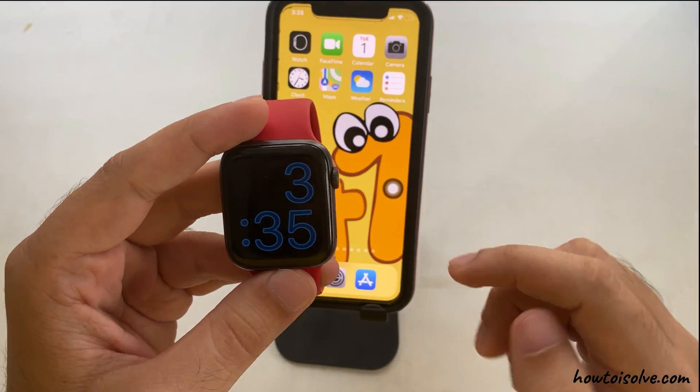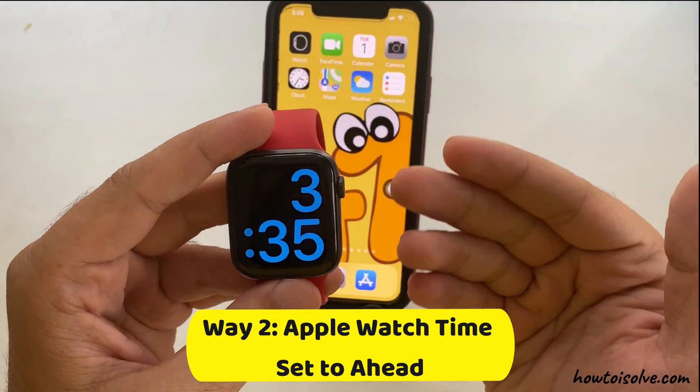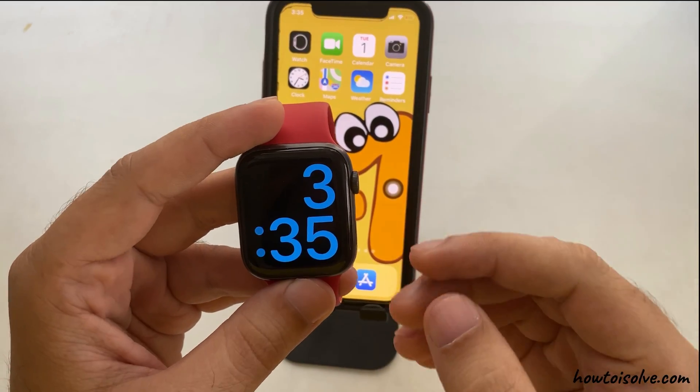Another way is from Apple's own Settings app. No matter what Apple Watch model you have, follow these steps to adjust the time on Apple Watch.